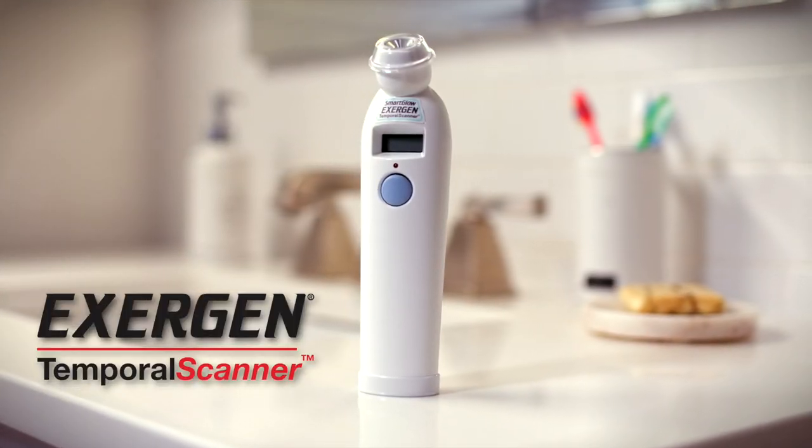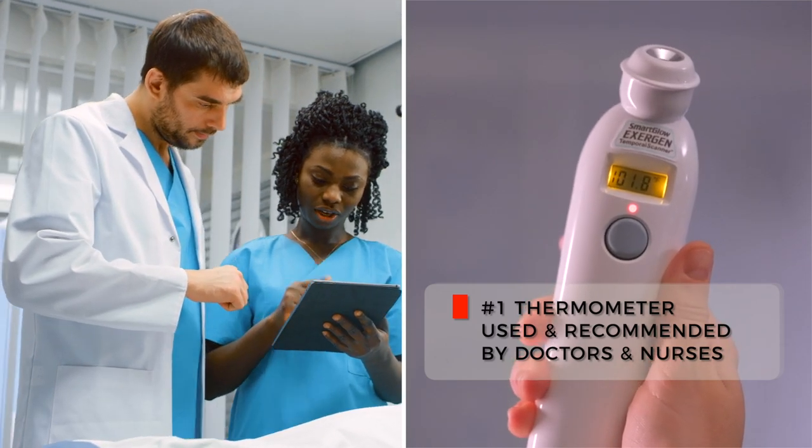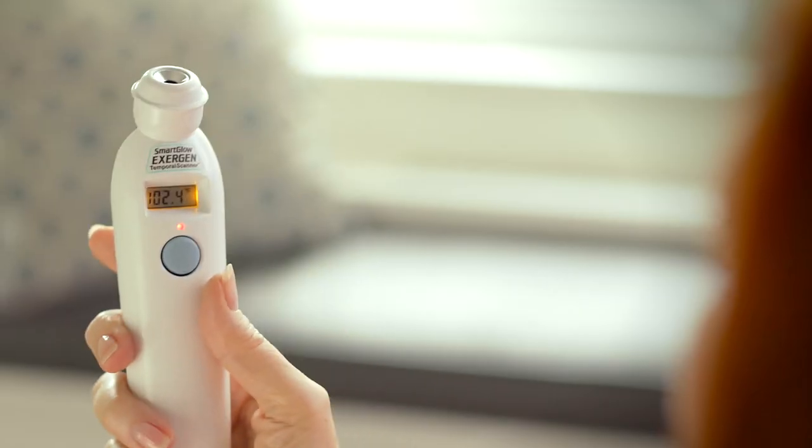The Exogen Temporal Scanner. It's the number one thermometer used and recommended by millions of doctors and nurses. Even better, it's simple, quick and easy to use.